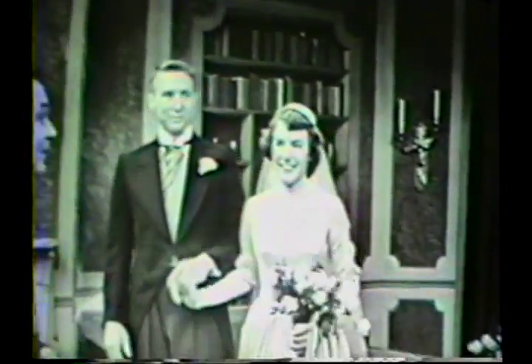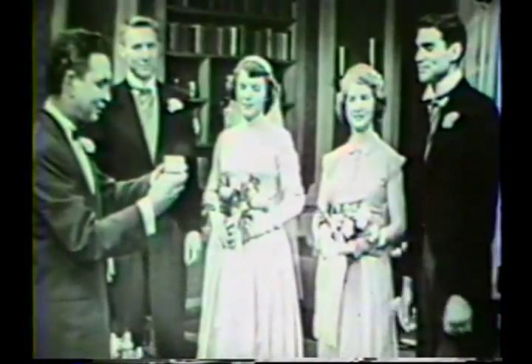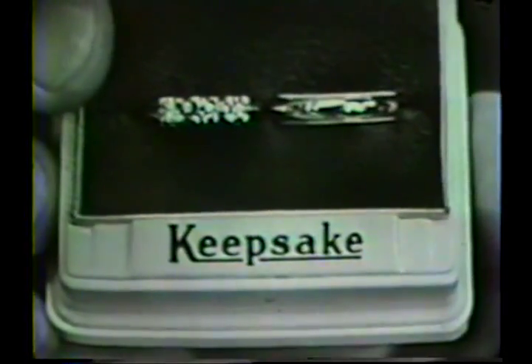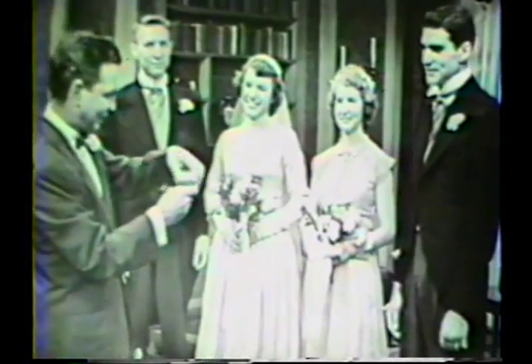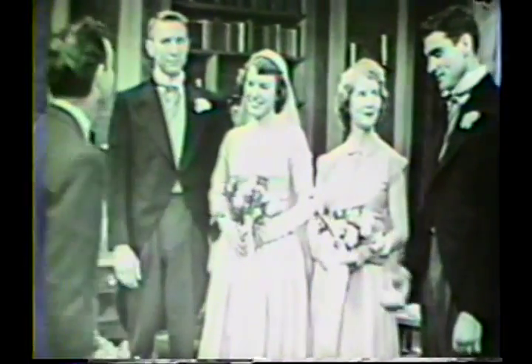I'd like to meet your attendants, if I may, Margaret and Frank — I certainly enjoyed that story. This is my matron of honor, Mrs. Robert Westfall. And this is my best man, Mr. Robert Westfall. You're the bride's brother, is that right? That's right. Well, we have for you these beautiful keepsake matching rings — the exquisite diamond band with its five lovely diamonds so beautifully mounted, and the matching plain gold white keepsake band. And name your love song. 'Sweet Mystery of Life.'